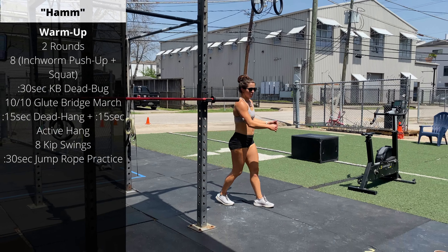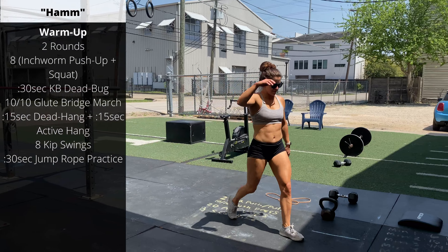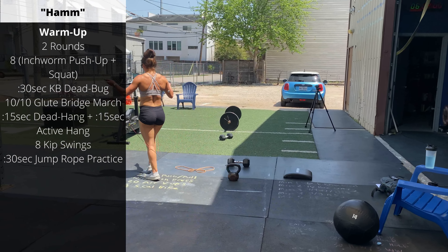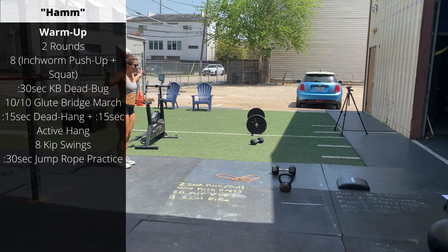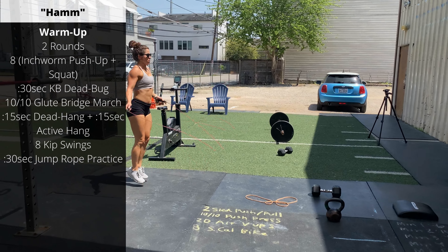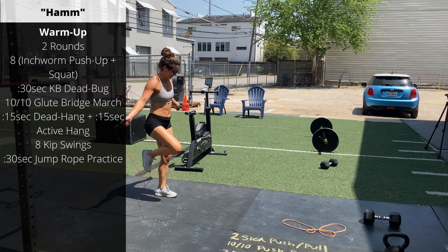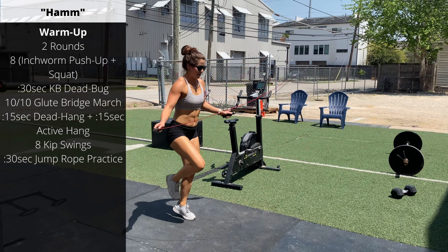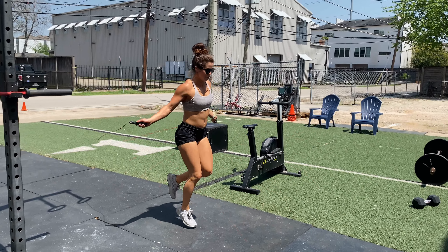And then finally, warm up your jump ropes — thirty seconds of practice. General progression I like: single under jumps, followed by alternating jumps, followed by one leg jumps, followed by some double under practice.